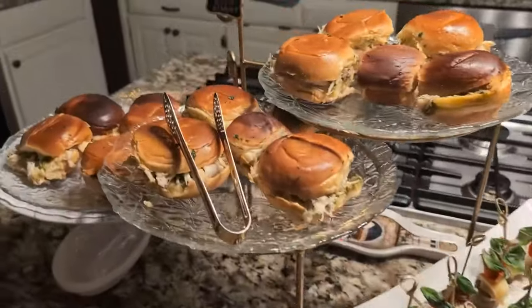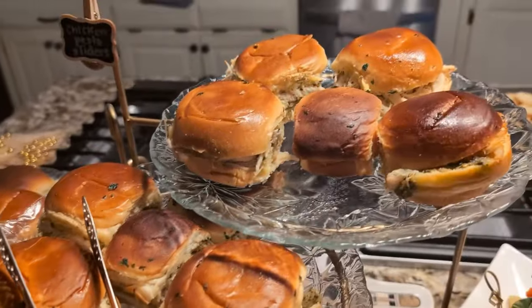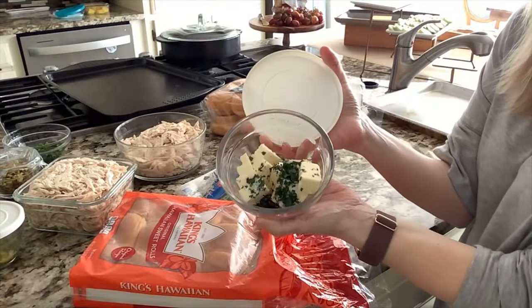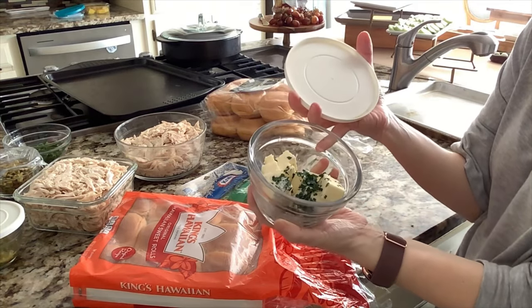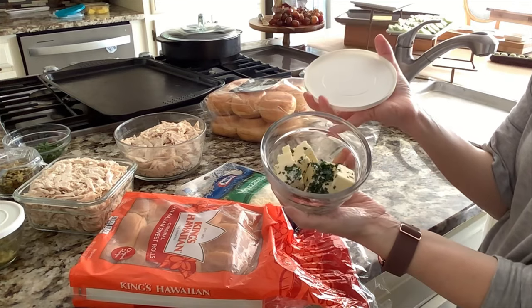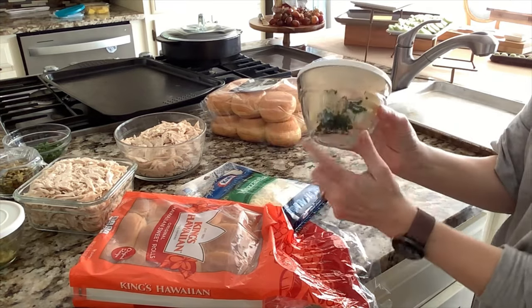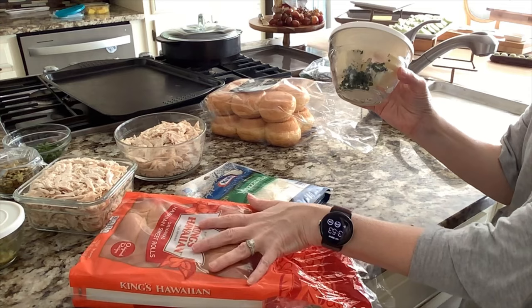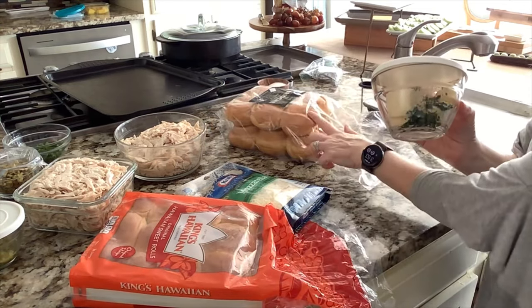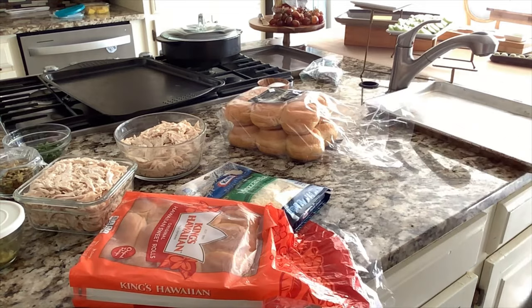Our next appetizer does include cheese, and it is going to be these chicken pesto sliders. We're going to start with the butter mixture we'll spread on top, which includes 5 tablespoons of butter, 1 tablespoon of minced parsley, and a sprinkle of salt. We'll melt that in the microwave and brush it on our Hawaiian rolls as well as our brioche rolls from Aldi.